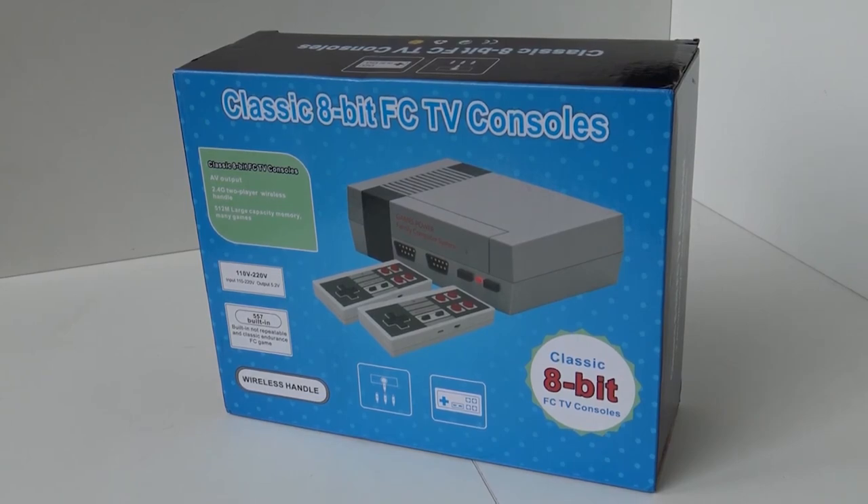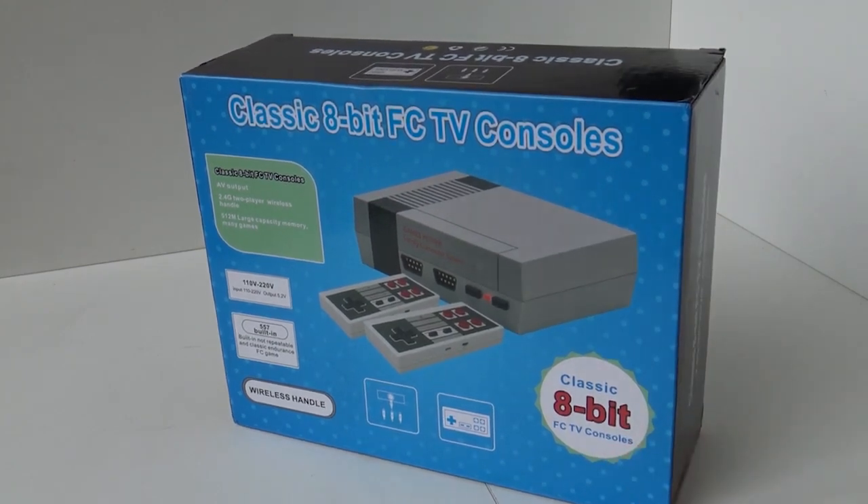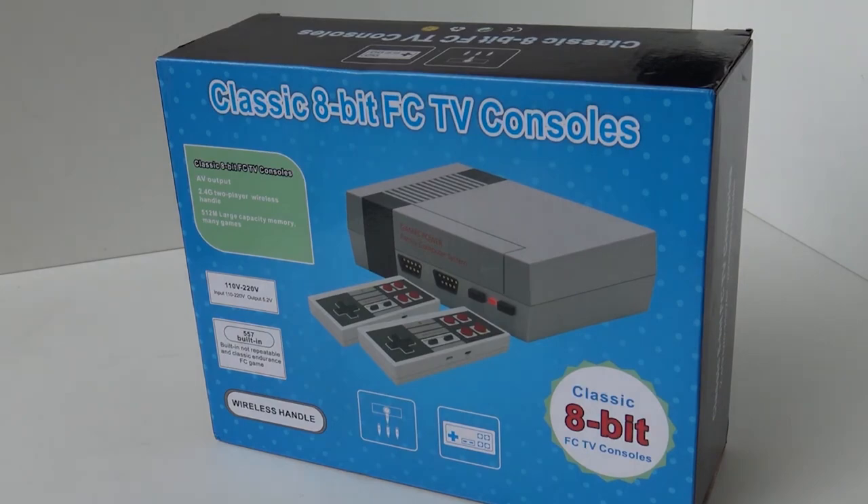We have a new Mini NES Classic. New Mini NES Classic systems are coming out and they are still producing all of these. It's unbelievable. After all those reviews, I have maybe reviewed about 10 of these systems and they're still making new ones.